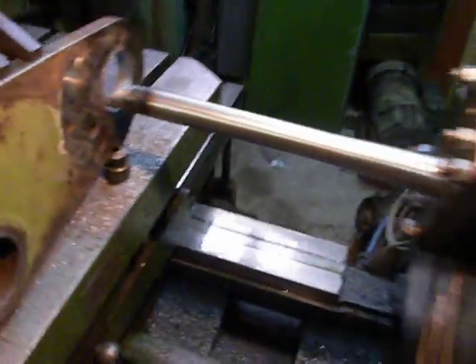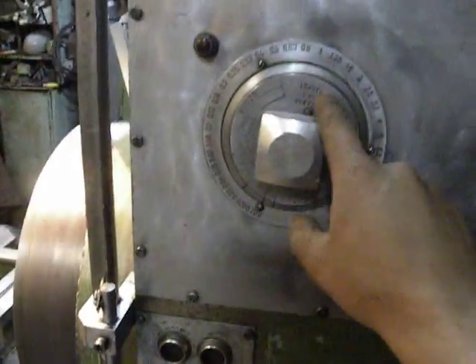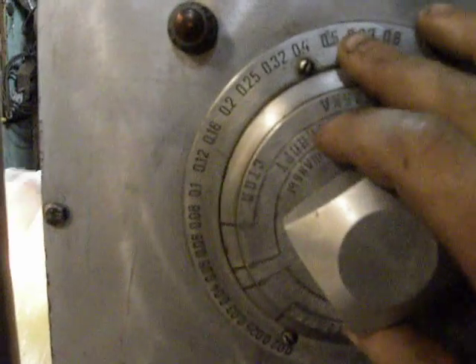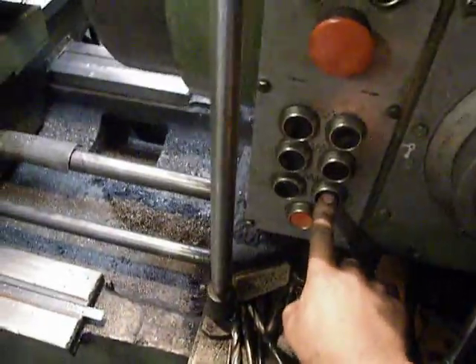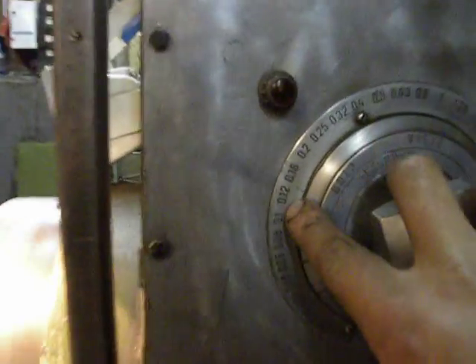Let's go. This is the speed adjustment control. Maybe I can force it stronger. So I turn it to just around 0.12 millimeters per revolution.